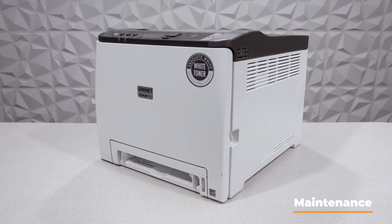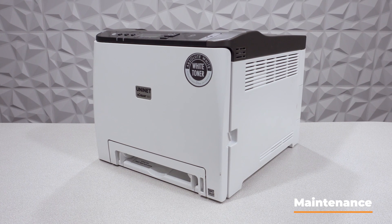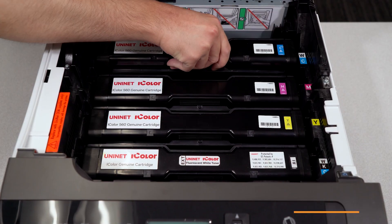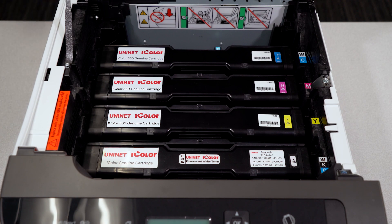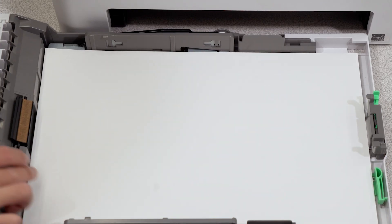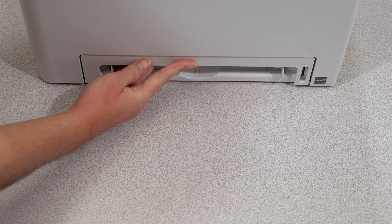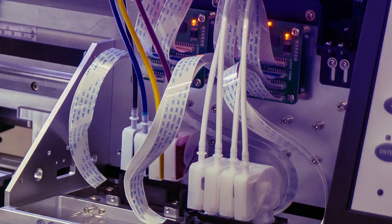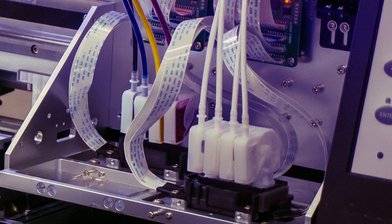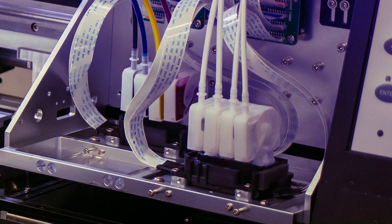First, maintenance. There's virtually no maintenance required for white toner DTF printers other than replacing the consumables like your toner cartridges, paper, and eventually the drums. Traditional DTF printers require daily checks on the print heads, the ink lines, you have to shake up your white ink — there's a lot more maintenance that goes into running a DTF printer with liquid ink than the white toner DTF system.